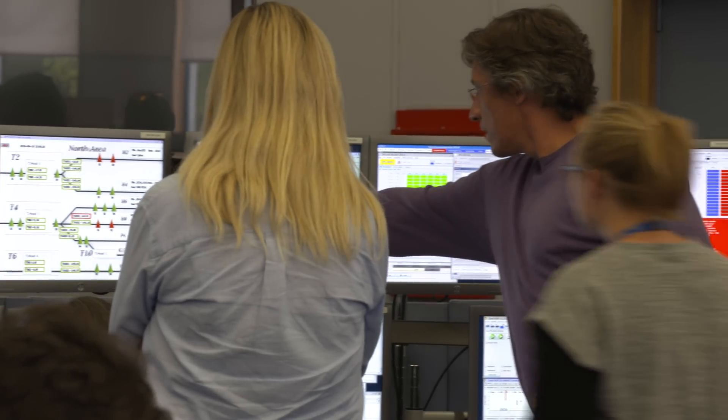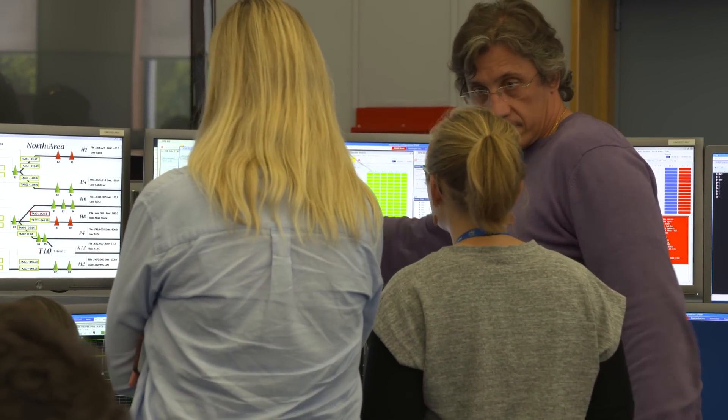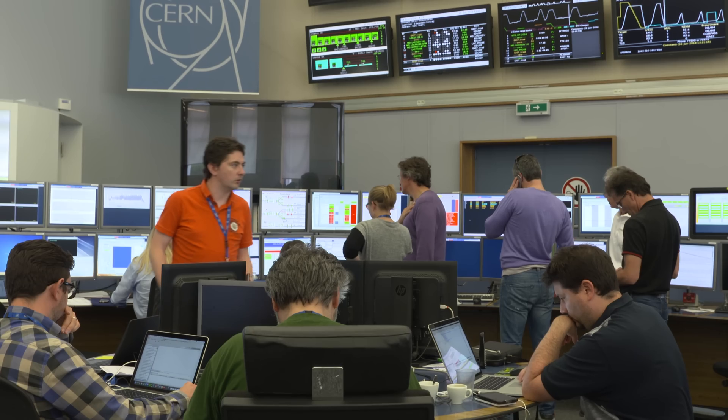We are checking if all the magnets are correctly connected, if the polarities are right, if all the beam instrumentation is working, the diagnostics — that everything is correct and reacting to our beam like we want, so that we see where the beam is and we can actually bring the beam through the line and don't lose it somewhere in between.